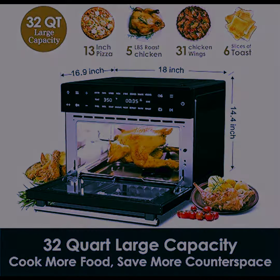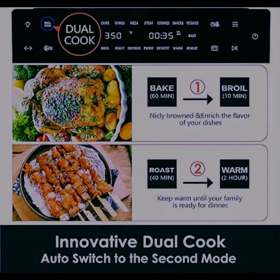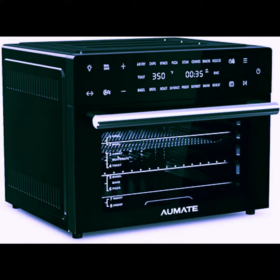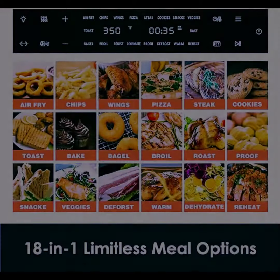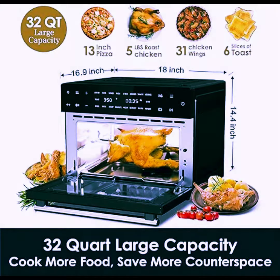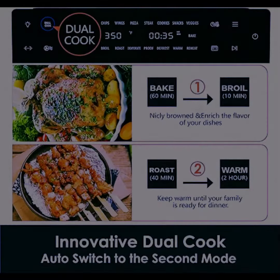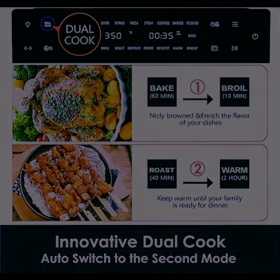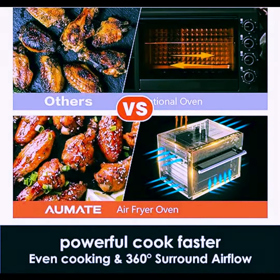18 preset functions and advanced dual function. The All Mate Kitchen Core Air Fryer Toaster Oven combo can fulfill air fry, bake, roast, broil, toast, dehydrate, rotisserie, defrost, warm, proof, and more. One machine can meet all your cooking needs — a great space saver. Meanwhile, the innovative Dual Cook Function enables you to combine any two functions in preset to make complex recipes effortless and enrich the dish's flavor.